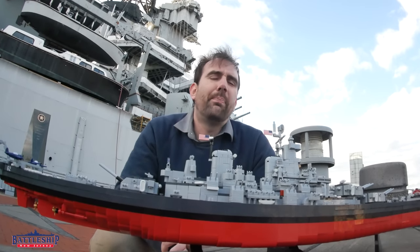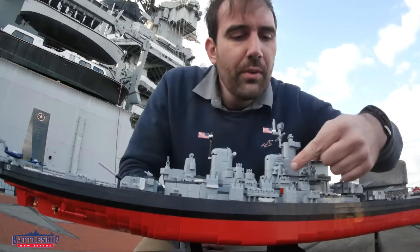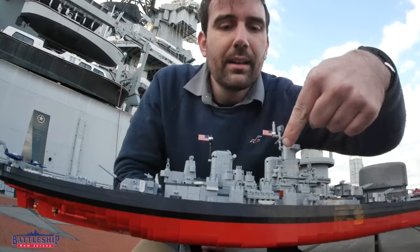So on Missouri and Wisconsin they move that gun from up there to this tub right here and they just make it a three gun position tub instead of a two gun position tub.